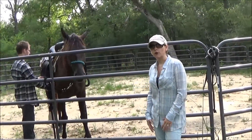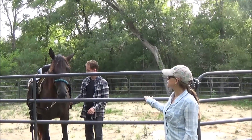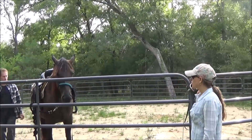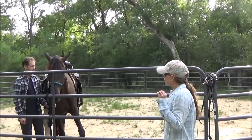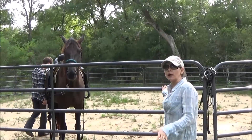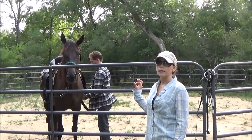What you want to do is have the owner of the horse saddle the horse up for you. You want to watch everything he does — watch him put on the saddle pad, put on the saddle, and cinch the saddle. You also want to see him put the bit in the horse's mouth. Have him do everything in front of you. If the owner goes into the barn and does stuff behind your back, you don't know what's going on. There is a technique they use called twitching.